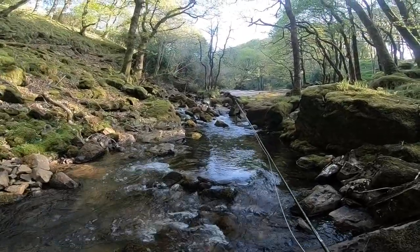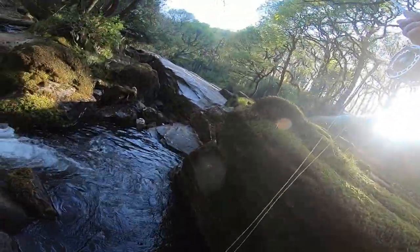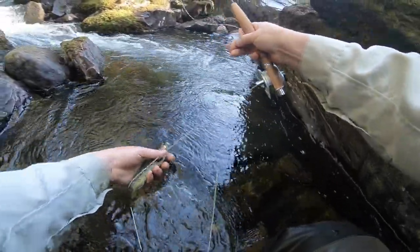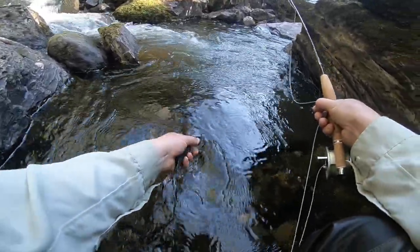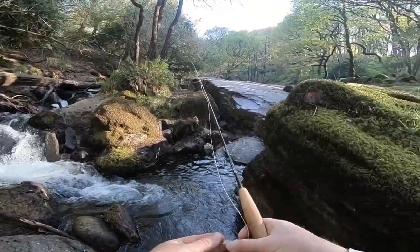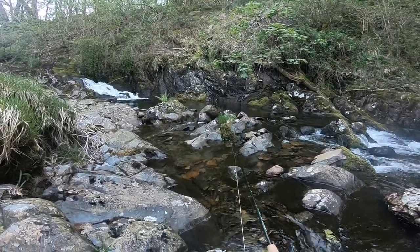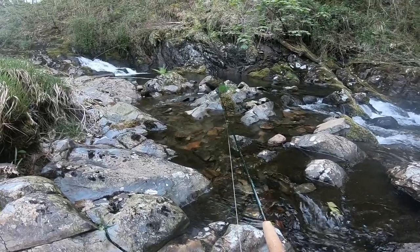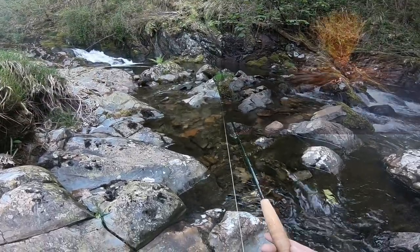I'm going to clamber up through those rocks and try that top pool up there. Very dark trout - black - right in that pot there. A helicopter's about - it's the Dartmoor ten tors probably. For anyone who might be interested, I've had the best success tonight with the ever-reliable Wickham's and a little clink hammer type fly that I use a lot.